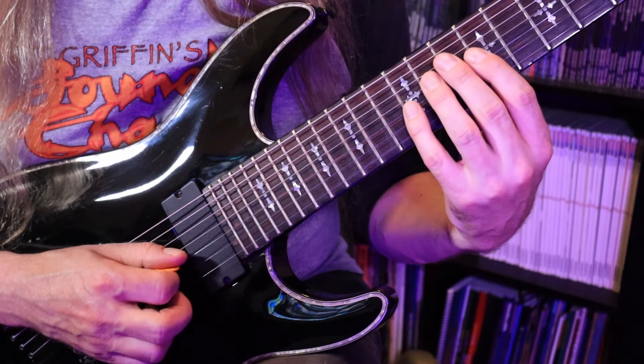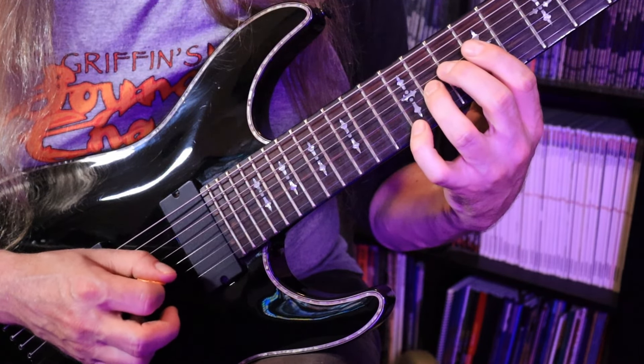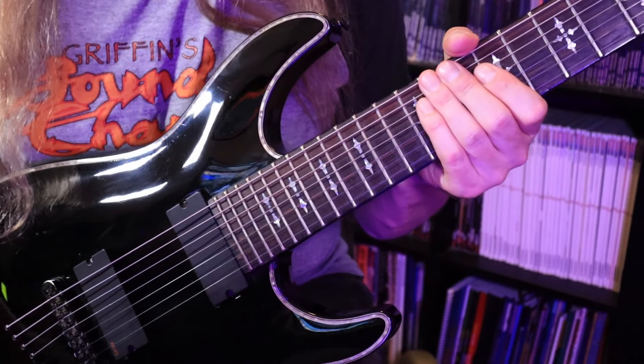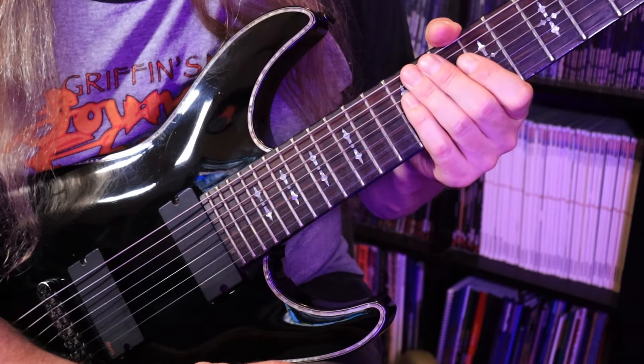When you put the whole thing together, you get the complete lick. This is going to be our guinea pig for the workout, so internalize it, memorize it, and then we'll be able to get started.